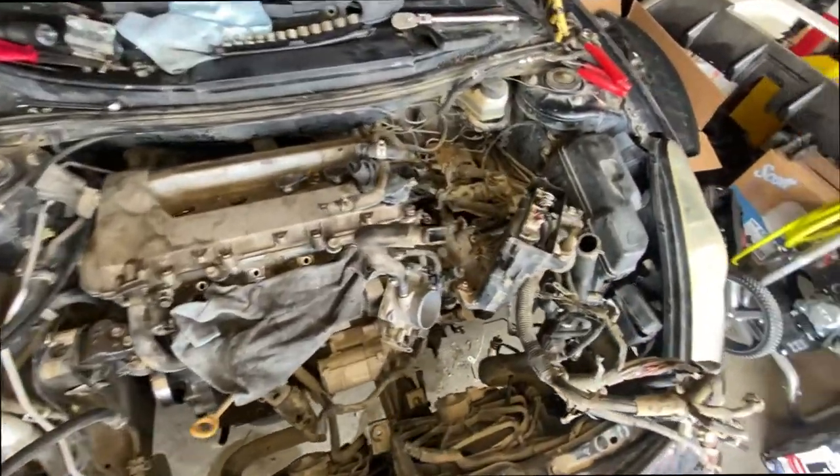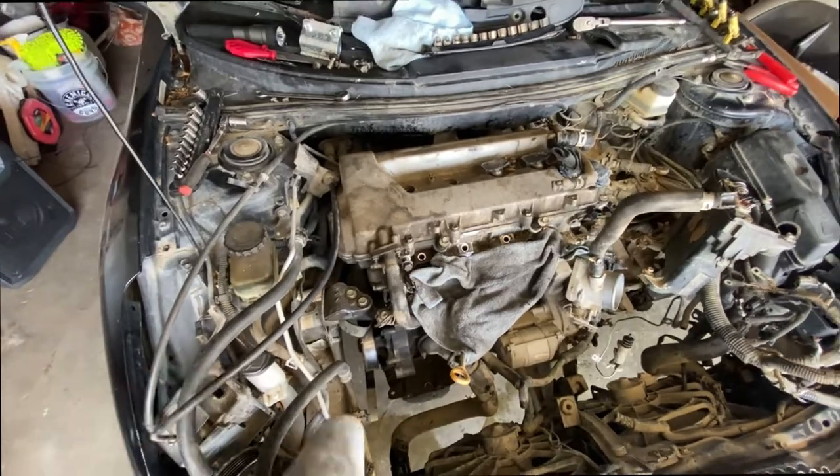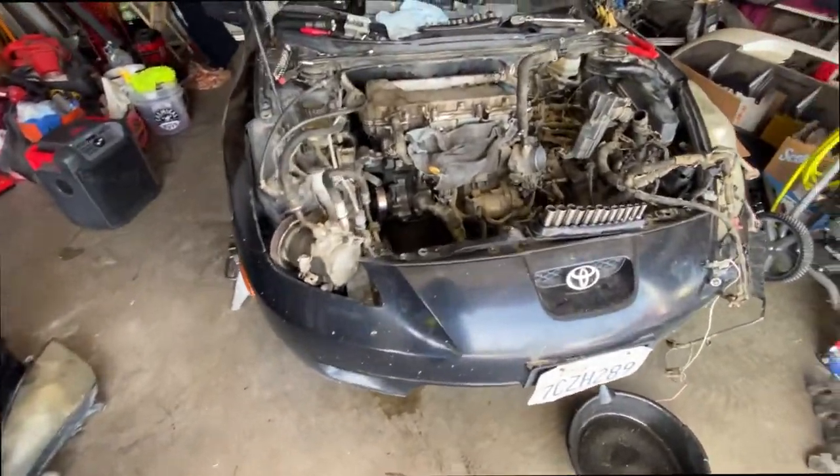Everything on top is done. I moved the heat shield aside and removed the bolts from the top. Now I gotta do the ones on the bottom — the axles, the wheels, and the whole shebang.